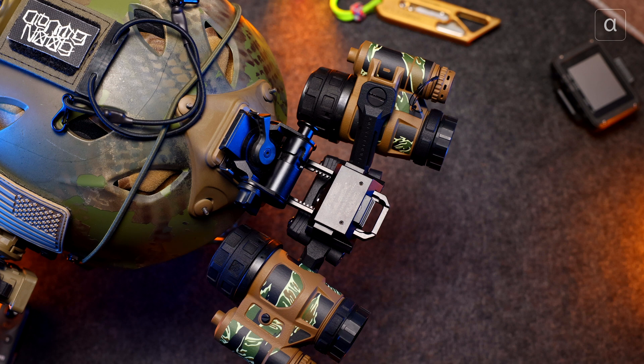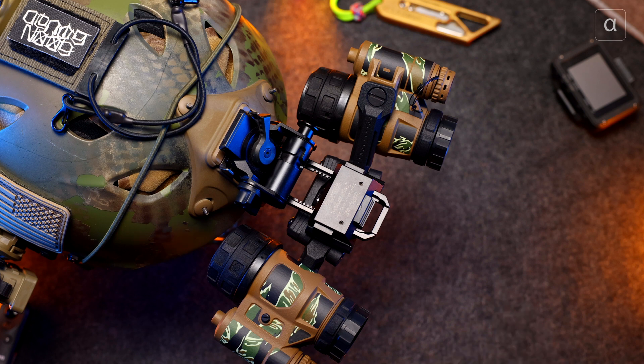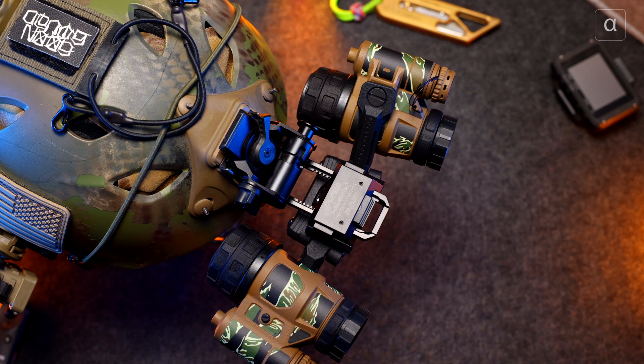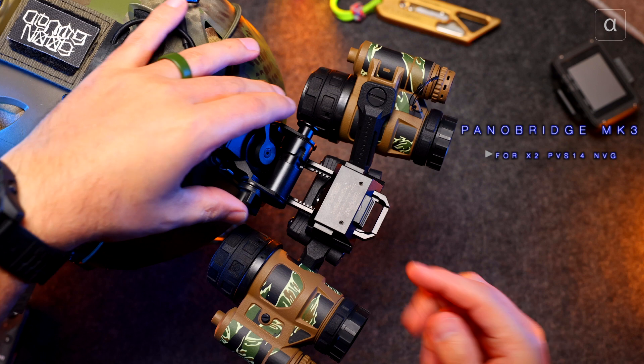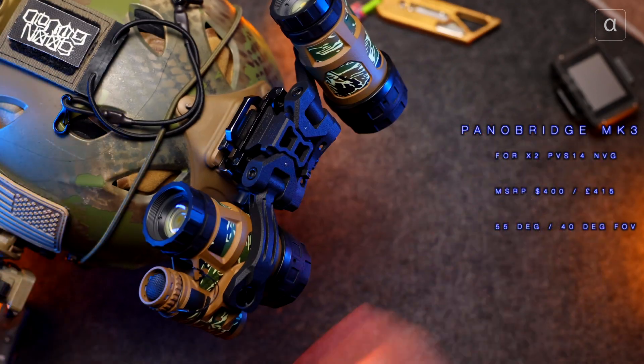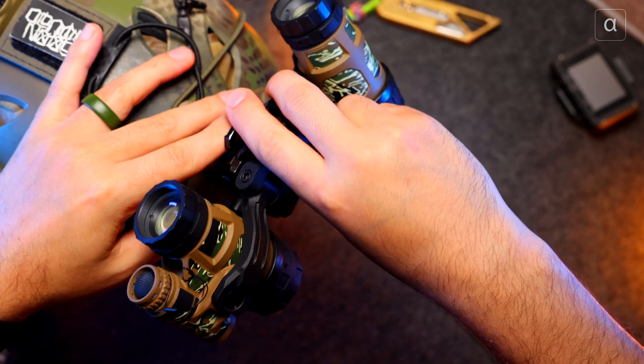Welcome back to the channel. I hope that intro serves as a good representation of what this can offer. This is the Pano Bridge Mark 3 — the third iteration from Noise Fighter. It's basically a bridge system for two night vision devices such as a PVS-14 or, in my case, two Nocturn Industries Tantos. We're going to go through the features — let me just take it off the bridge so we can talk about what we've got.